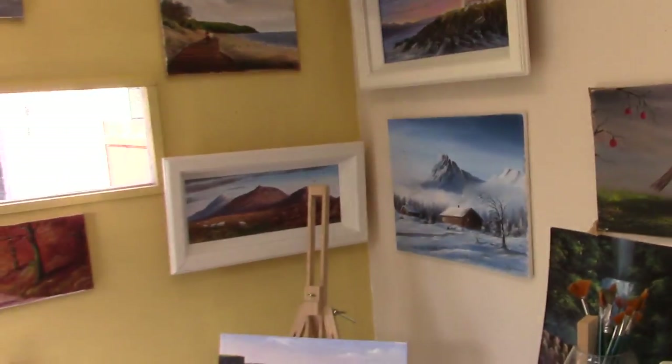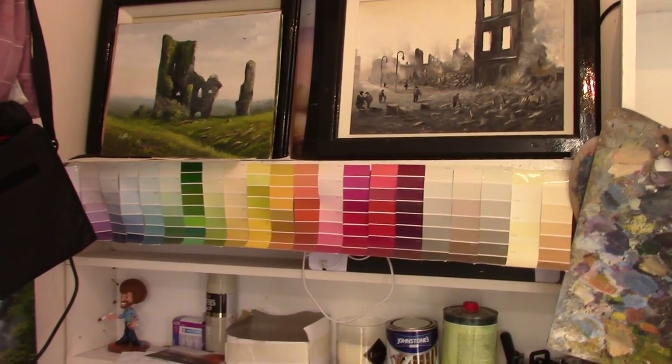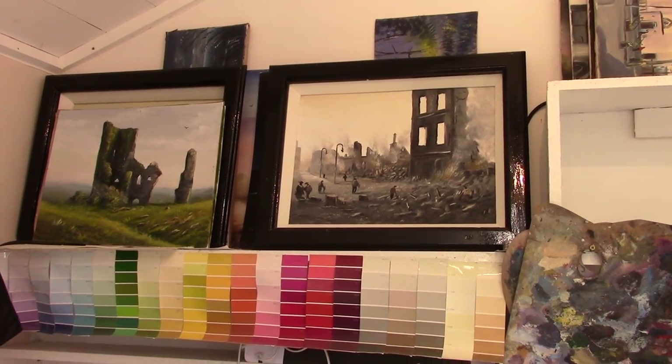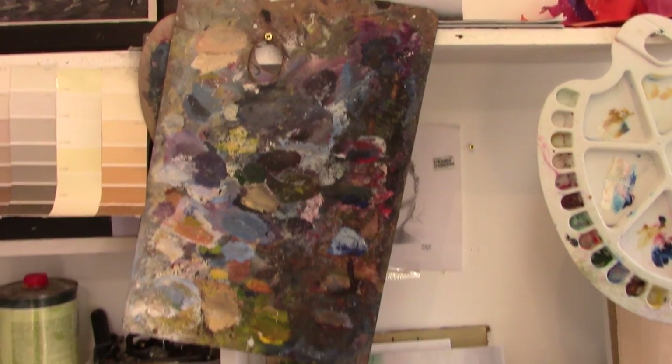This is my studio — let me give you a quick tour around. That's the colour chart I have there — it's handy for comparing colours and complementing colours. You can see my paintings there of the burning of Cork. I have a very big old palette, a timber palette, a square one.